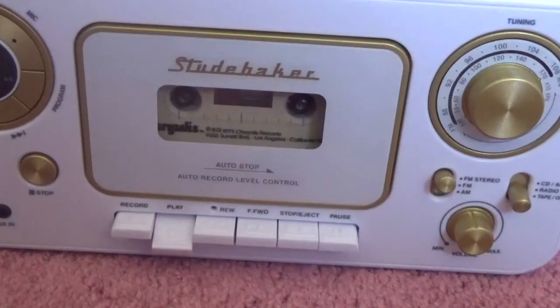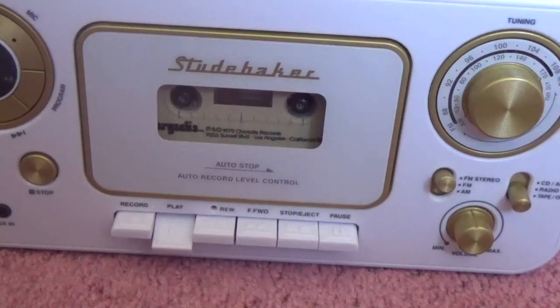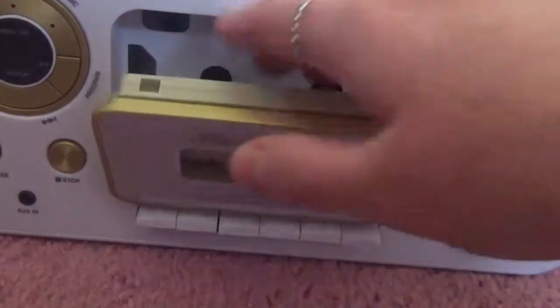Make sure the cassette is still in there — don't eject it, don't take it out — and then press play. And that's how you rewind a cassette.